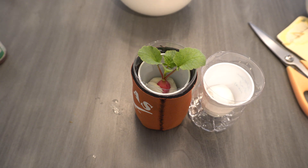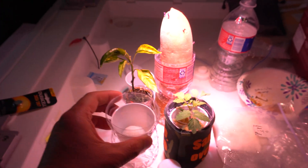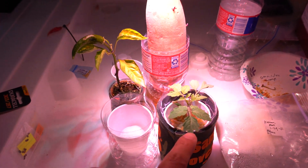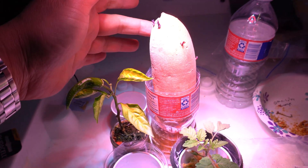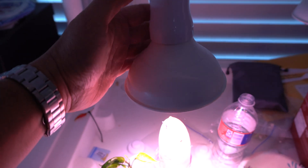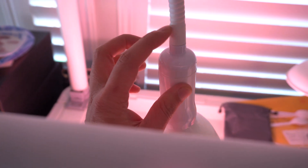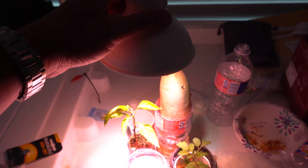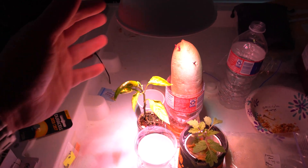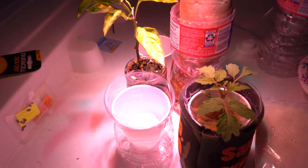I put the seeds here under my grow light. As you can see I have other things going on — a pepper plant, a tomato plant, and I'm rooting a sweet potato. Here's my grow light: it's very simple, just a bulb you hook up to any electrical outlet. You can put it on a PVC pipe to make a stand. A simple grow light like this on Amazon is around $15 — I'll link it so you can take a look.